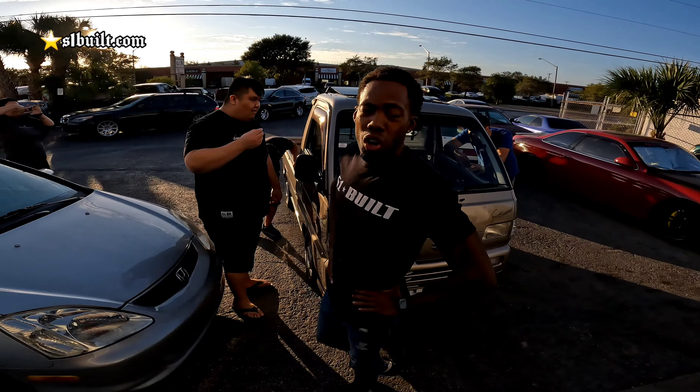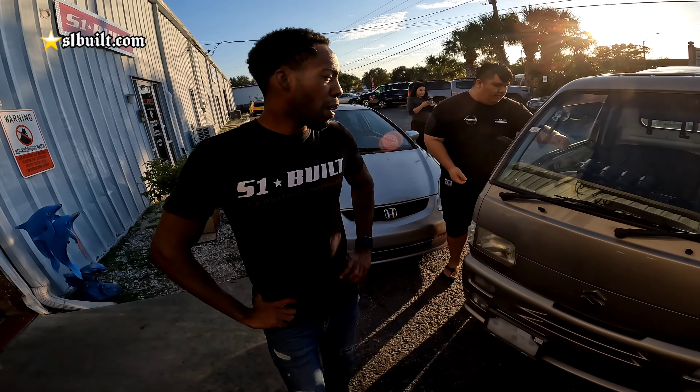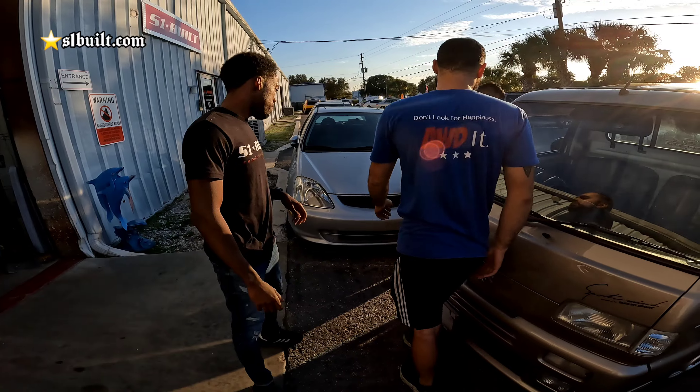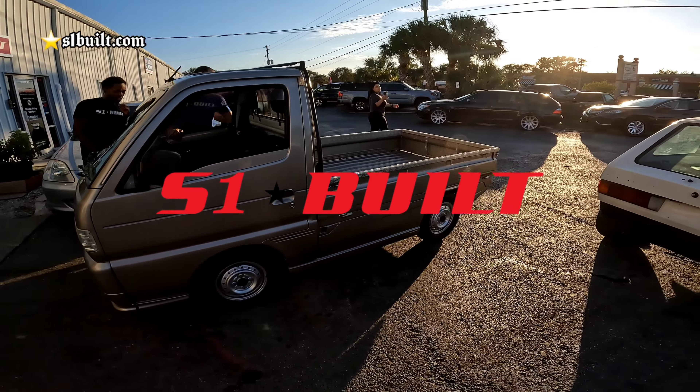He's not gonna do three-piece wheels or anything like that — he's probably gonna do some nasty TE37s. I'd probably go bronze with this, but all black with a bronze lip. Check it out guys — what do you think about this Suzuki?